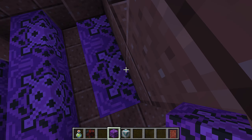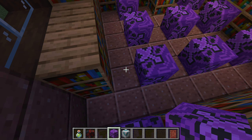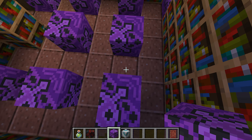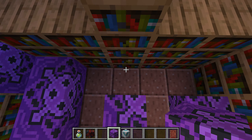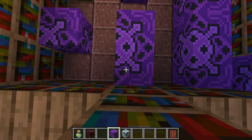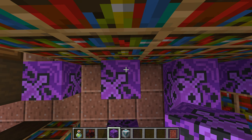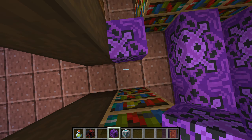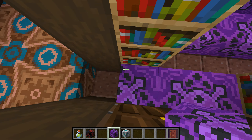Here we are in the next video — I'm not sure how many I've done so far. I have been very happily, giddily, and greedily putting down blocks. We are doing our study now in the purple glazed terracotta.